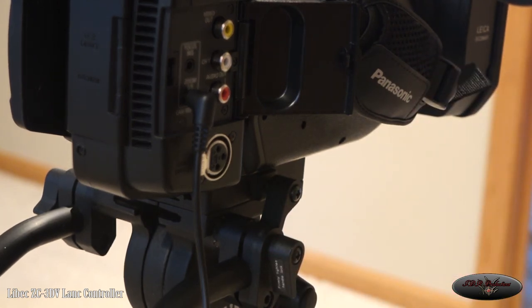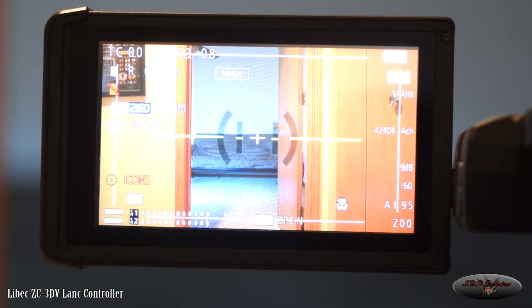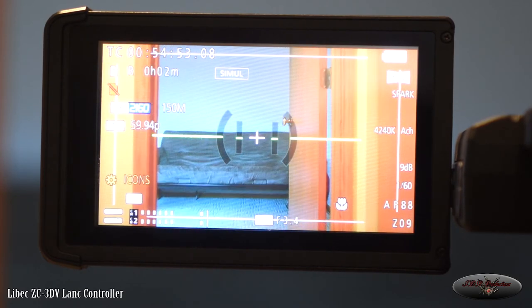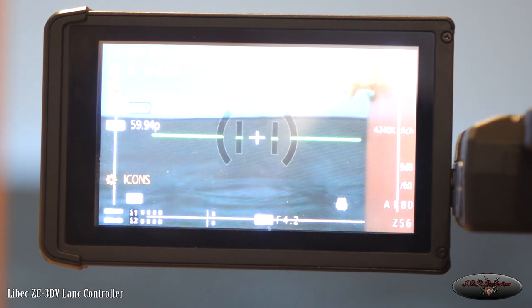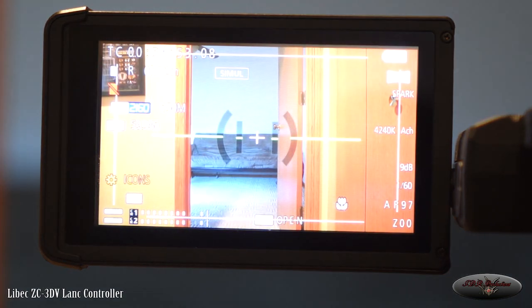So we're at the viewfinder of the Panasonic camera and as you can see the camera's paused — it's just literally looking through the viewfinder. One of the first things you can do with a controller like this is zoom in and zoom out. I'm not touching the camera; I'm just on the LAN controller on the leg of the tripod. You can go real smooth and you can go real quick — I think it depends on how I have the zoom set up on the camera.